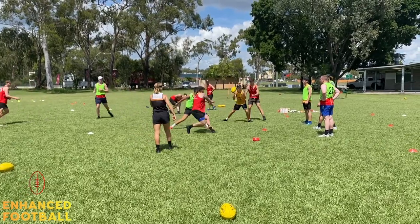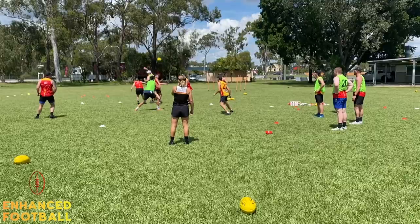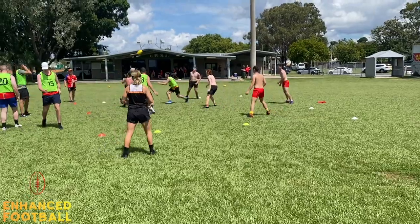Offensive team, we're just working on clean hands, nice short sharp handballing, looking to get to the space, blocking, all those type of things. You can see these guys tagging — they've got to wait for the tag — and then we go again, 6 versus 2.